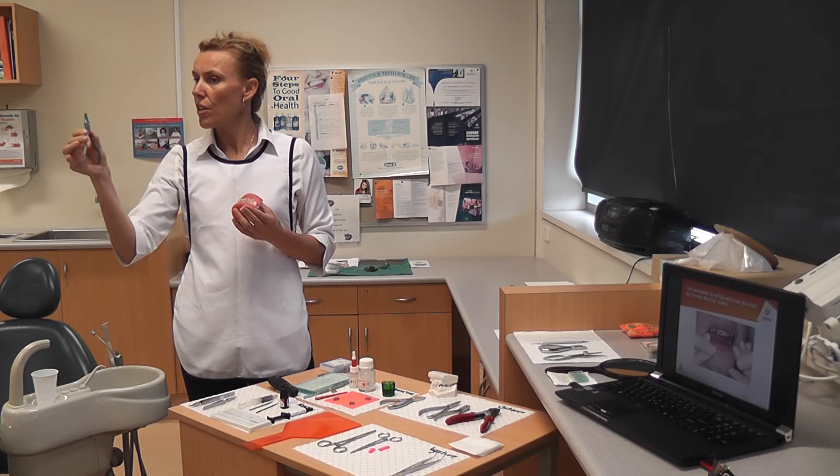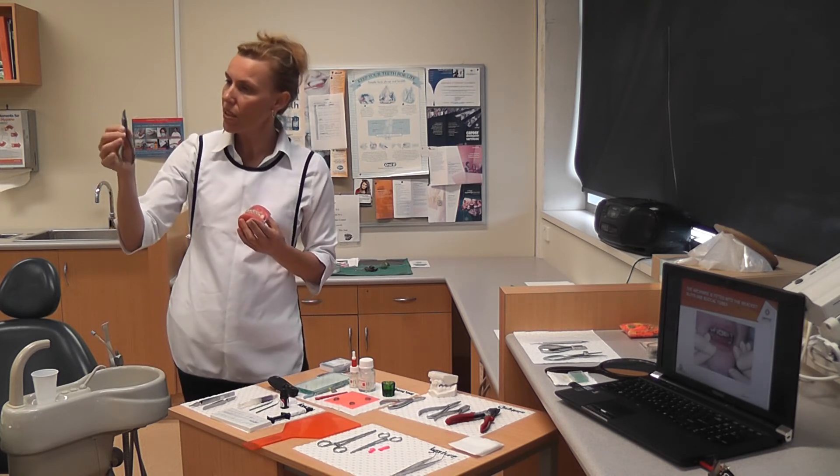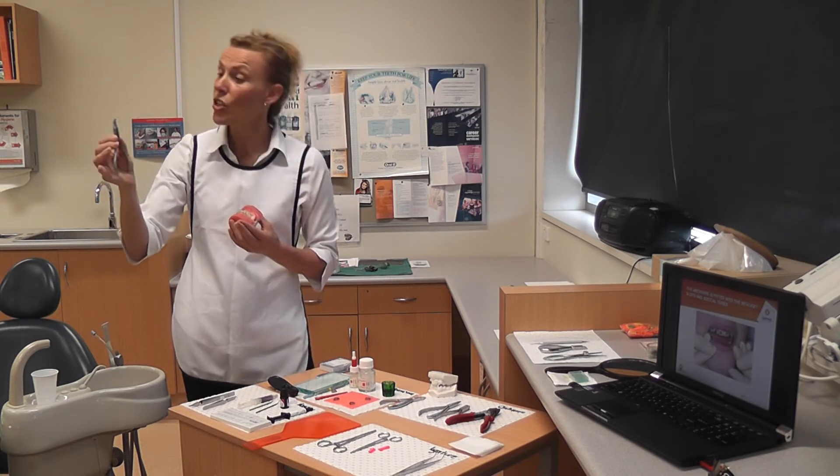This one is called a wine guard. It's hard learning all these pliers, but if you look at it on the side, see how it's leaning over a little bit? The head tilts over. I say he's had too much wine — so he's a wine guard.